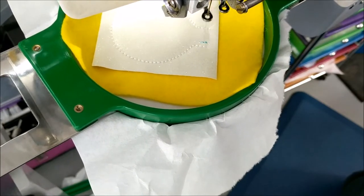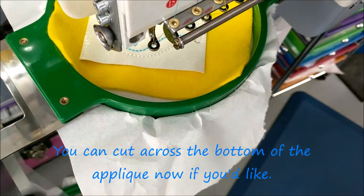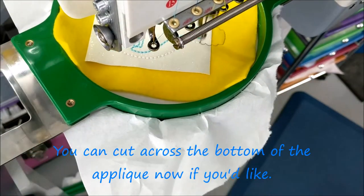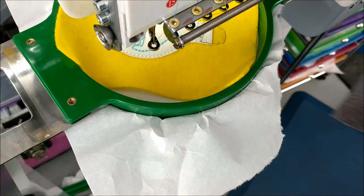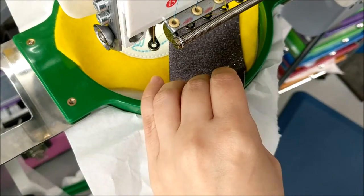The next step is the 100 embroidery. Run the placement for the socket, then add your glitter canvas, felt, or vinyl. Run a tack down stitch.